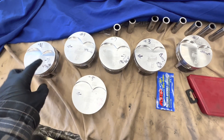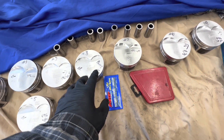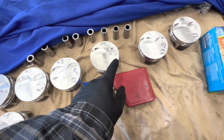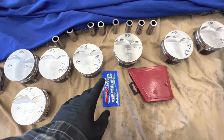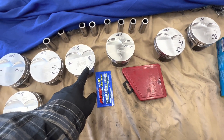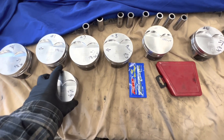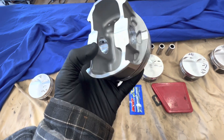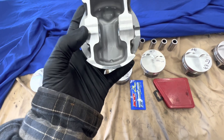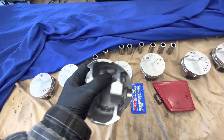Every other piston is 496 grams, so I'm at a crossroad of what do I do to get these all the same. Obviously it's easier to take away weight, but I need to find three grams somewhere. I don't know if three grams on a piston that's already made to be somewhat lightweight is going to be achievable.